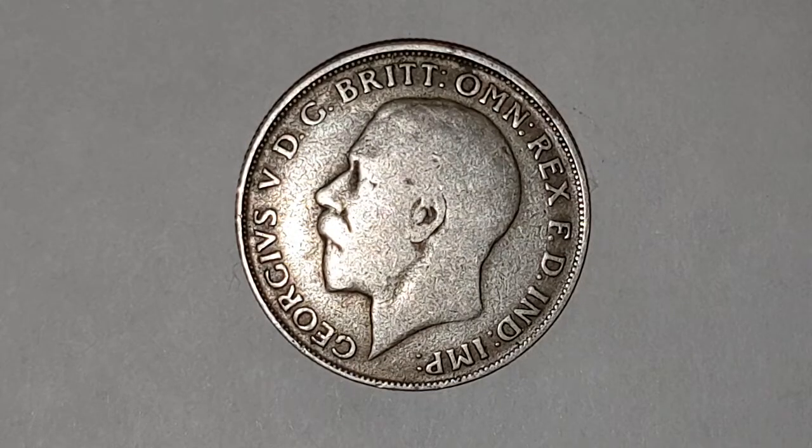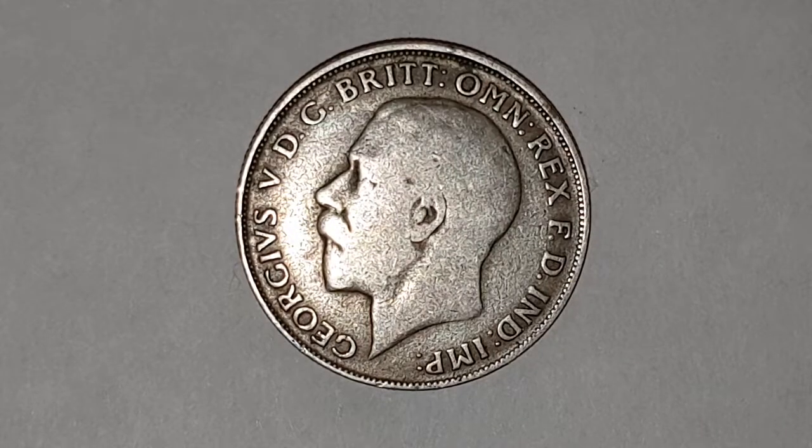You can see the obverse side of the coin, designed by Bertram McKennell. You have King George the Fifth facing to the left with the surrounding legend, which reads: GEORGIVS V DG BRITT OMN REX FD IND IMP. That means, in abbreviated Latin, George the Fifth by the grace of God, King of all Britons, Defender of the Faith, Emperor of India.